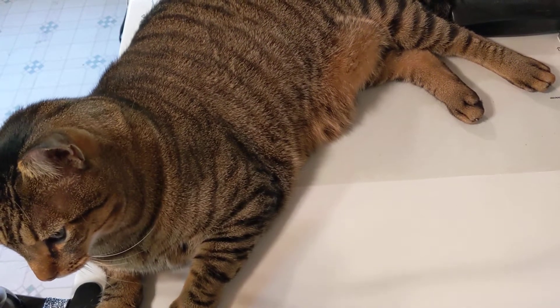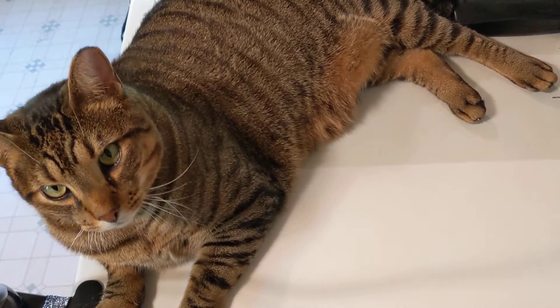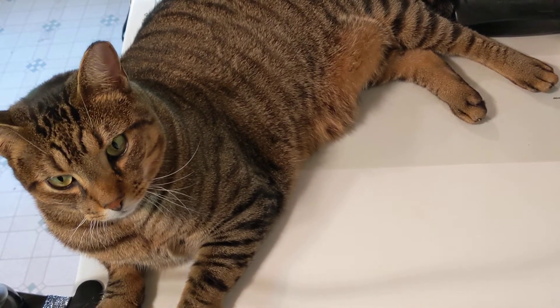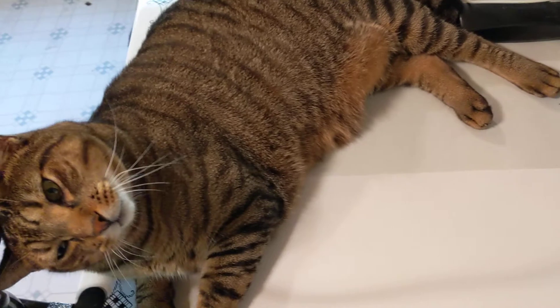Hello everyone! Welcome to another edition of our painting. Today we're going to start a new painting, an African sunrise. I have my assistant Tiger because we are visiting Africa, and after all he is a tiger.